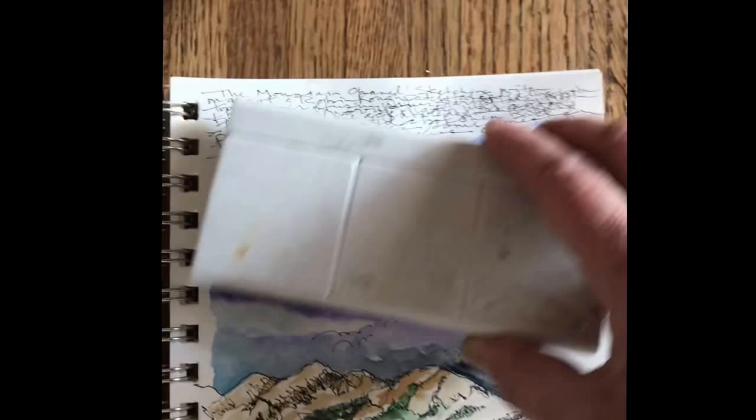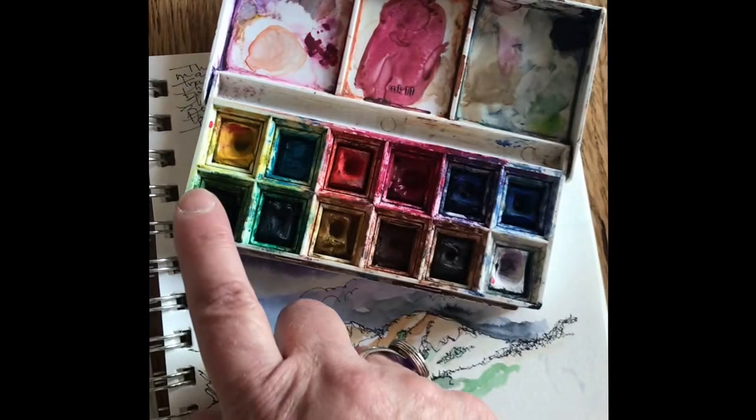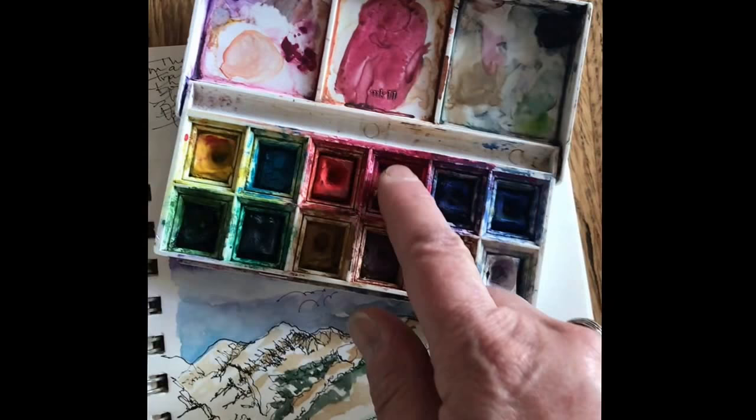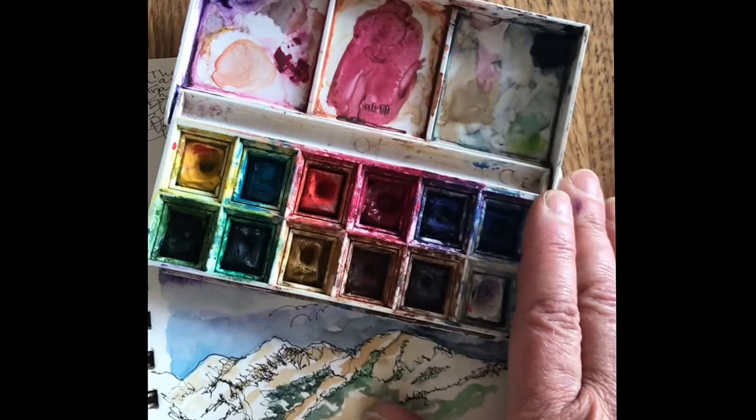First of all, this is a Winsor Newton watercolor set that I've had for about 20 years. I've had to add in some paint where I've used up what came in the set, but that's not a problem. It's easy to take a tube of watercolor paint, fill the pan, and then leave this open for a couple of days until it totally dries — then you just reactivate the color with water. So I've had this trusty friend for many many years.